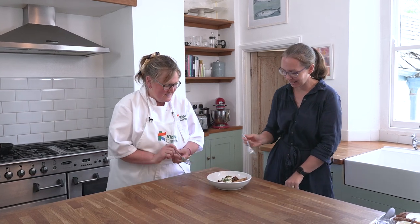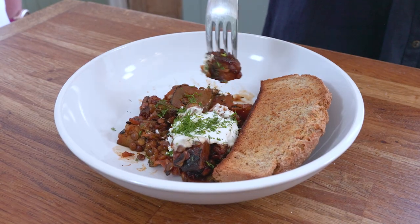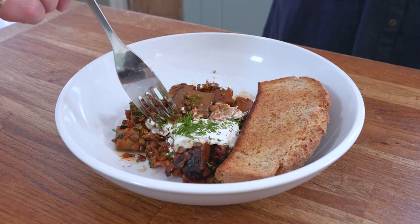Today we've cooked this summer stew of courgettes, squash and tomato. Do you fancy having a try Laura? Yeah it looks lovely, thank you Lizzie. It smells really nice. It's the smell of the dill isn't it on the top.